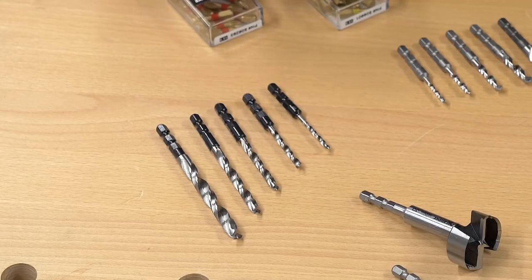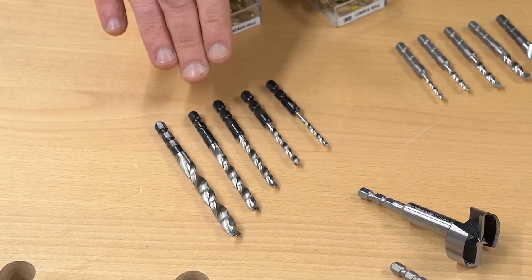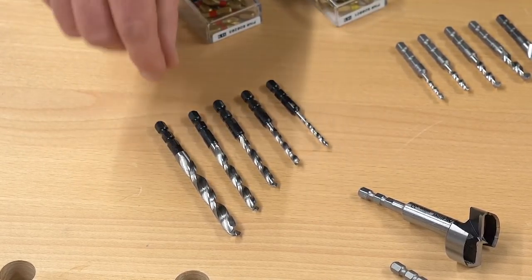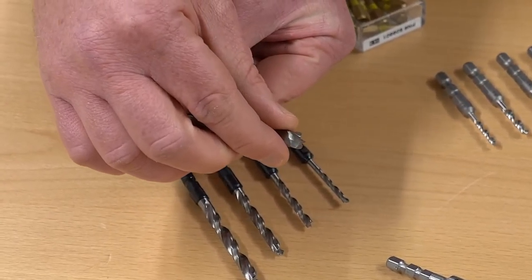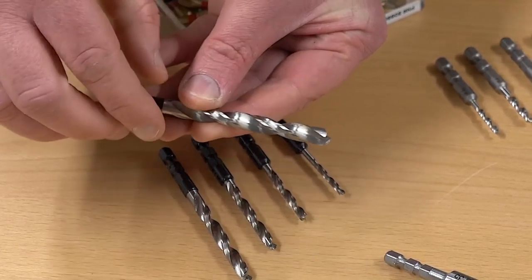Here we have a set of chisel pointed lip and spur bits in 3, 4, 5, 6, and 8mm. The way these have been cut with the chisel point means that they're self-centering, and they also give you an extremely clean cut.